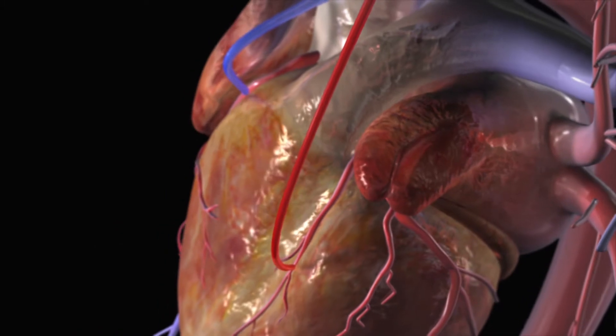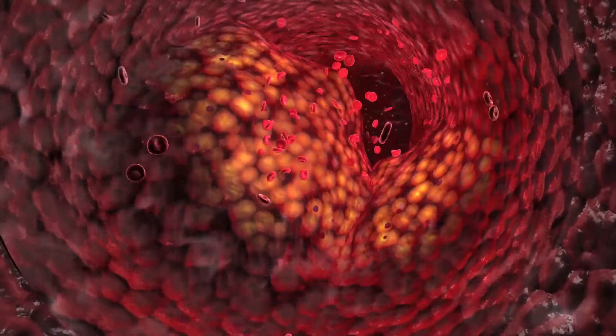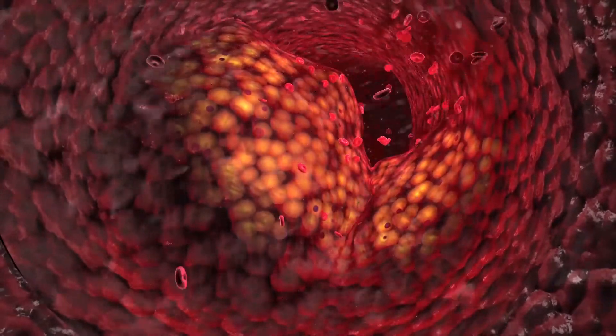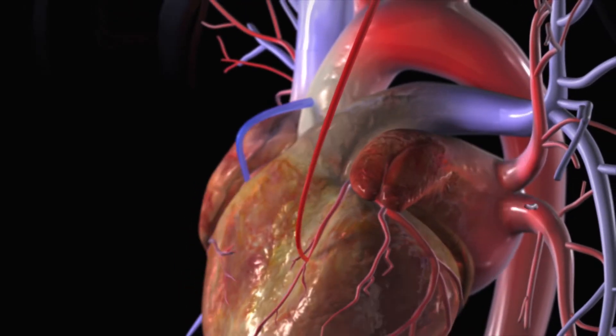The grafted artery or vein bypasses the blocked portion of the coronary artery, carrying oxygen-rich blood to the heart muscle. One or more coronary arteries may be bypassed during a single operation.